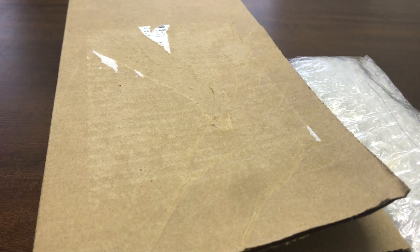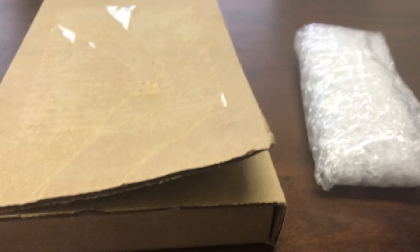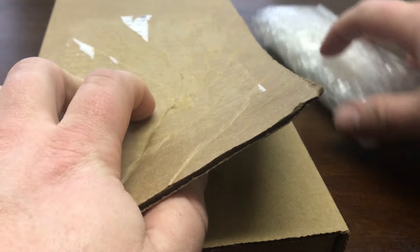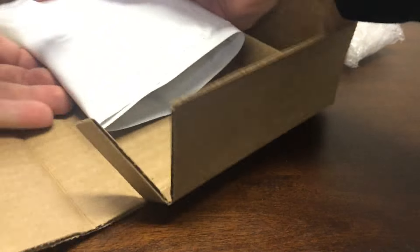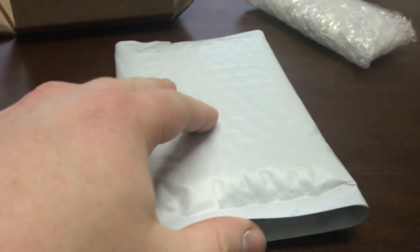What's up guys, we're back. Got another couple packages here. I thought this package was some dime tubes that I'd ordered, but it's not, so let's start with this one first and get it out of here.